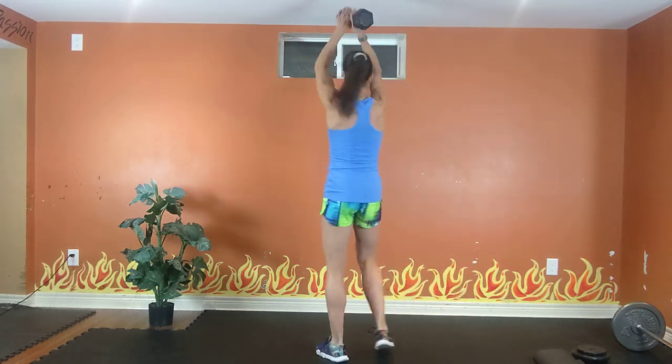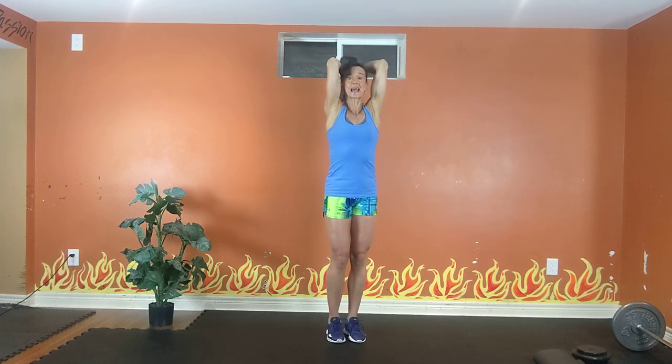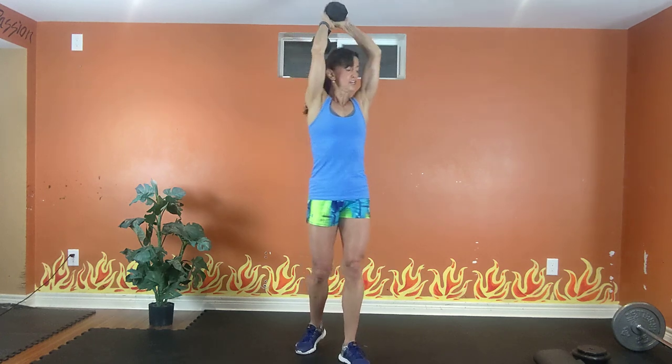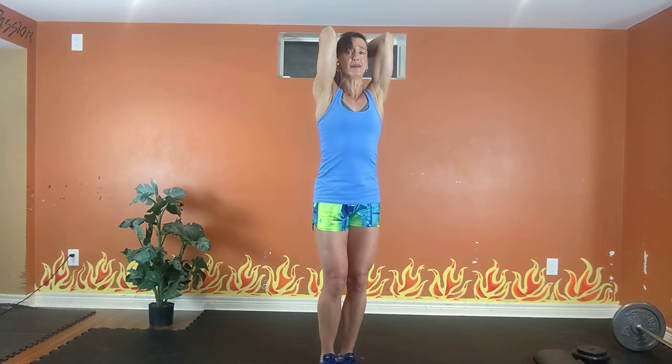Overhead tricep extension. One light to medium dumbbell. Exhale up, inhale down. Hug those elbows to your head. All the way up, all the way down. Try to get the head of the dumbbell down between your shoulder blades. Feel the stretch at the bottom and squeeze. 20 seconds to go. Use your exhale to press. Inhale down. 6, last 5, exhale 4. Tuck your tummy. There's 3, exhale, 2.